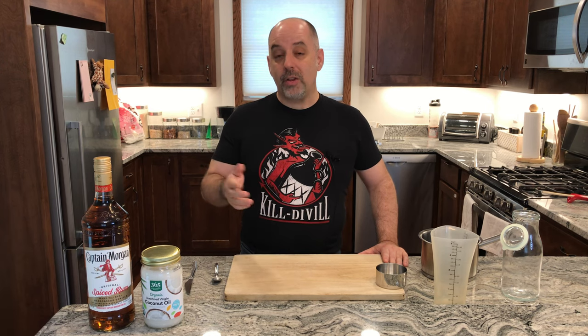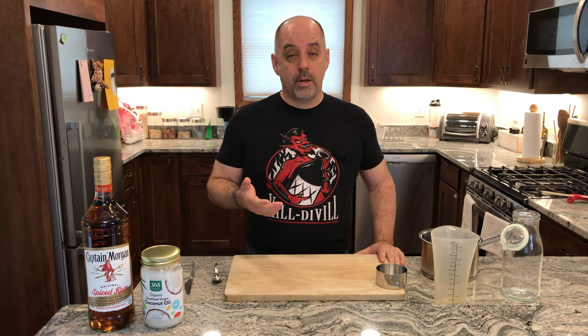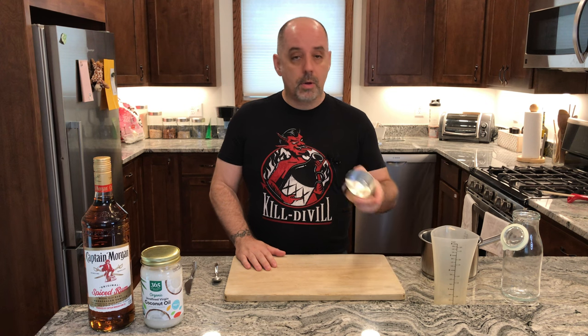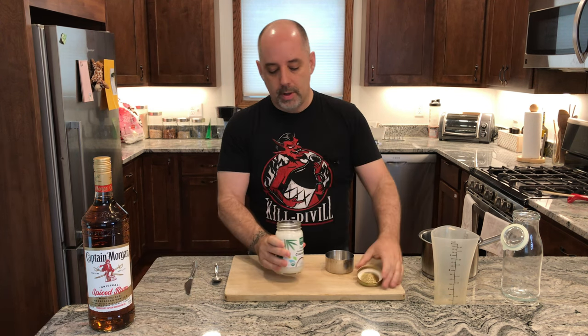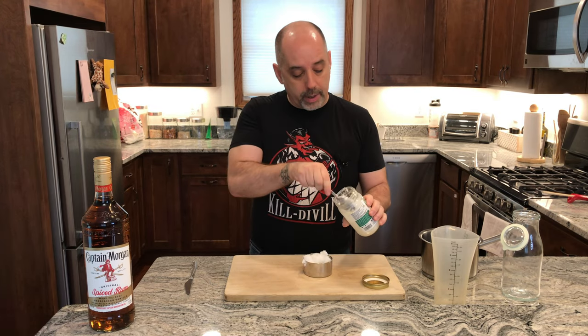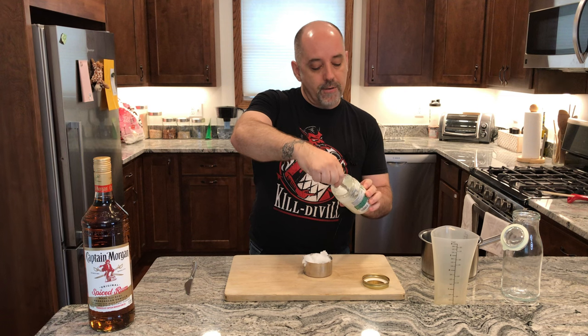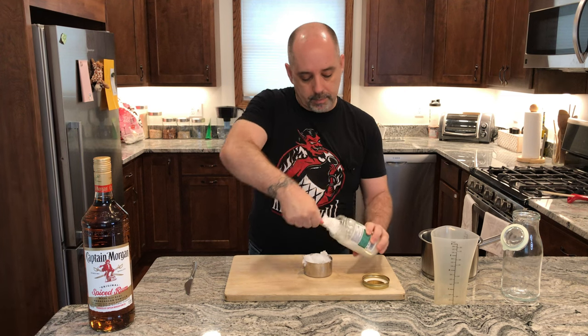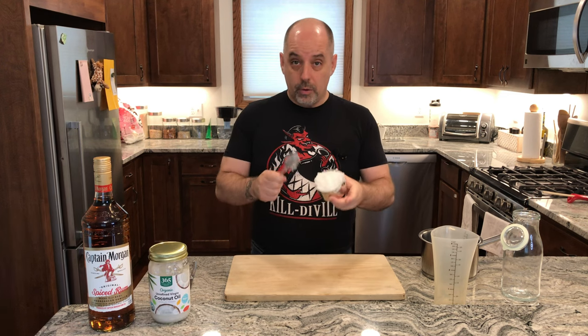Note that this bottle of Captain Morgan is a liter bottle, so that's 1000 milliliters, so I'm going to have to measure that out as well. So 240 milliliters is one cup, so I'm going to take my coconut oil and measure out one cup. Last one cup.